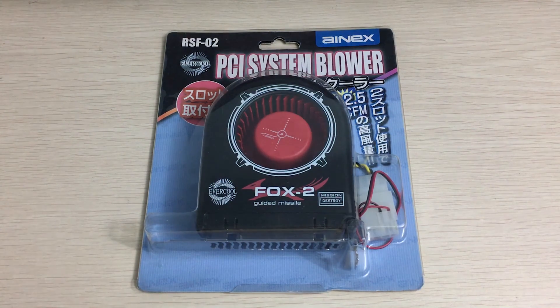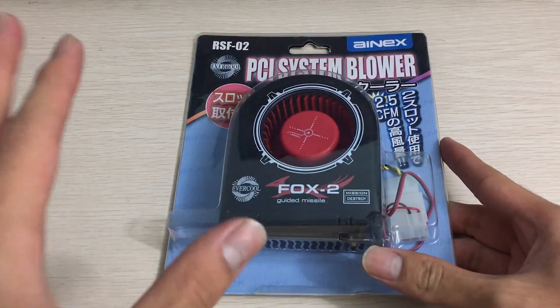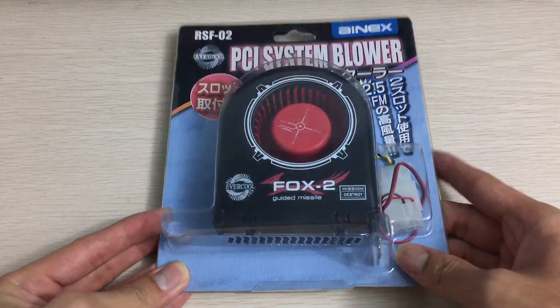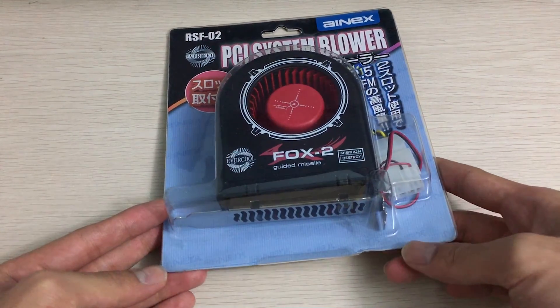Hello everyone, it's Owen here from OTEC and today I'll be unboxing something a little bit different. This is another thing I got from Japan — and I promise you I didn't just get fans in Japan. I got other stuff as well, like some thermal grizzly and also some weird adapters that I haven't seen before.